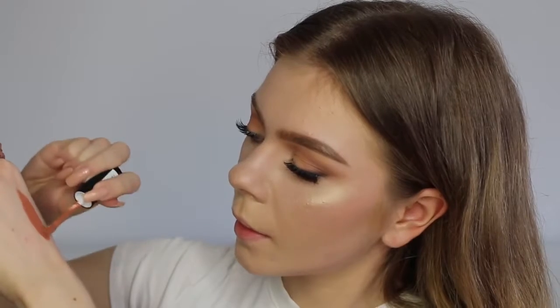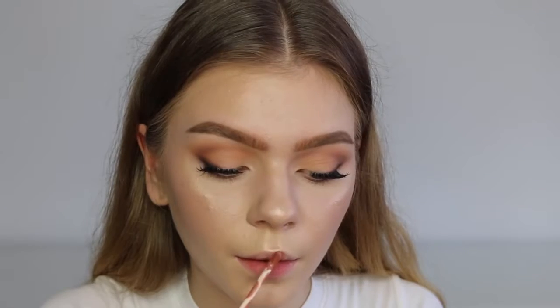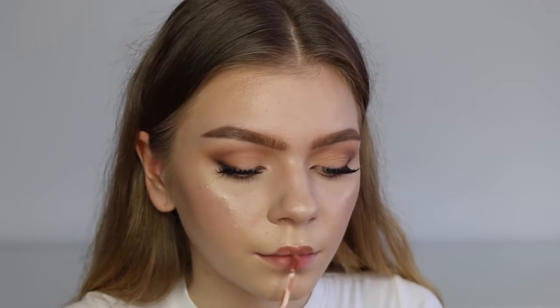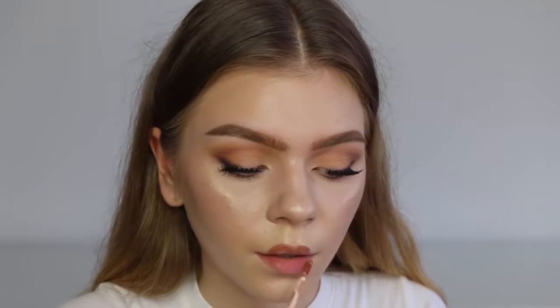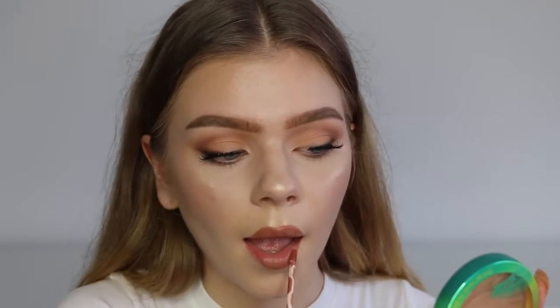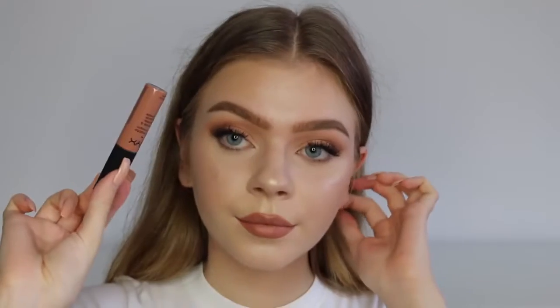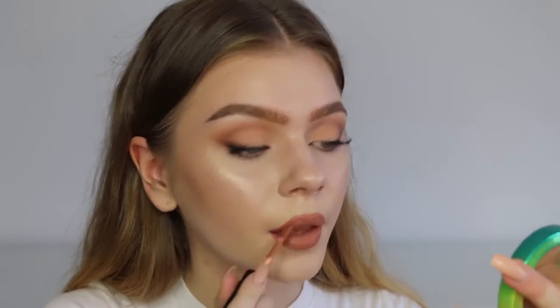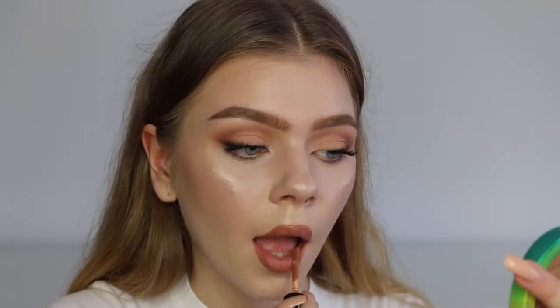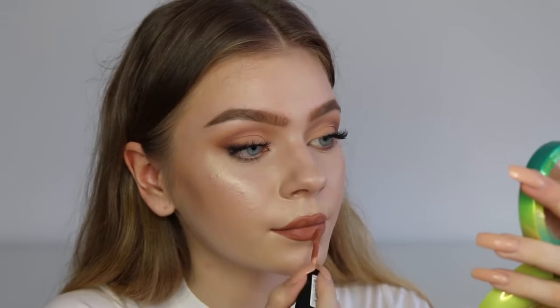Here are the two Kylie Cosmetics Exposed dupes. The first is the NYX Soft Matte Lip Cream in London, and the second is ColourPop's Magic Wand. I'm applying ColourPop's Magic Wand first and then the NYX London Soft Matte Lip Cream over top — combining both to really get that exposed look. These are dupes for the exposed lipstick; if you have the real one just use that. The ColourPop isn't from the drugstore but is still very inexpensive, while the NYX one is from the drugstore. It will look a little different on me since Kylie has a deeper, warmer skin tone.